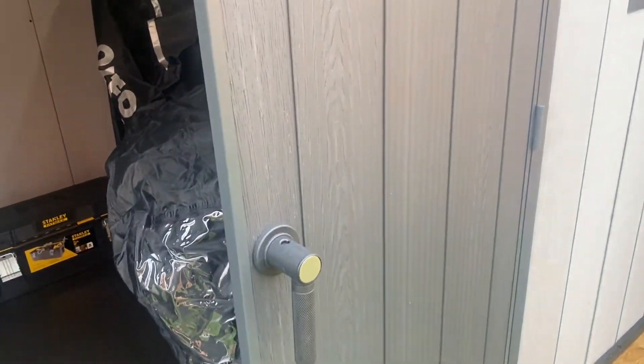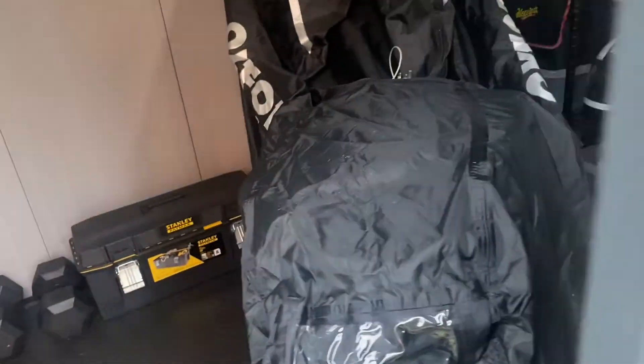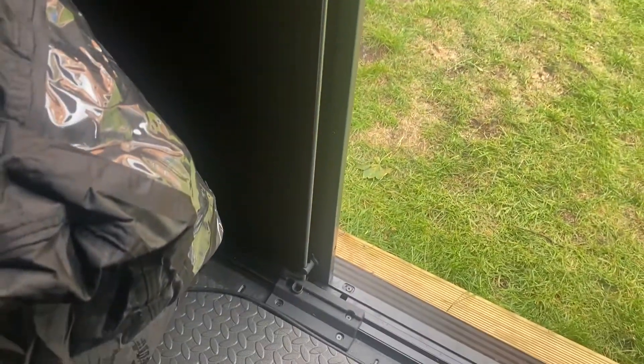It's also gonna take you absolutely hours to build if you're on your own — took me about 10 to 12 hours altogether. The locking mechanism on this is pretty good as well; it's got a bar with dead bolts — one goes into the floor, one goes into the roof.